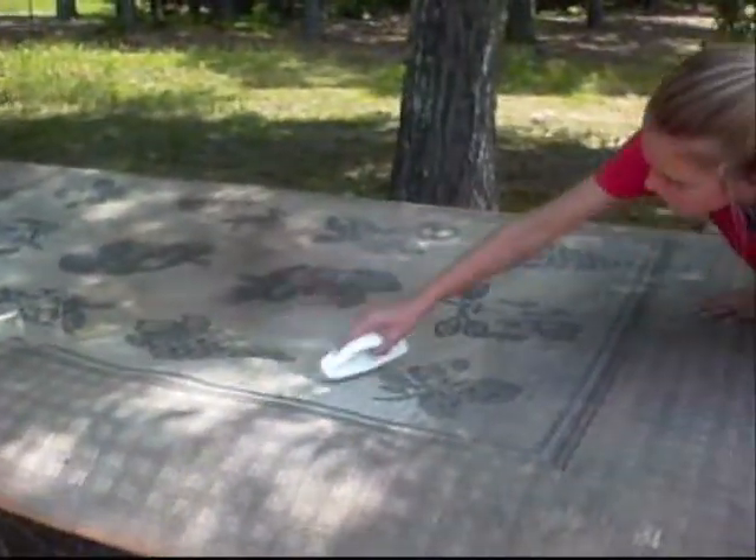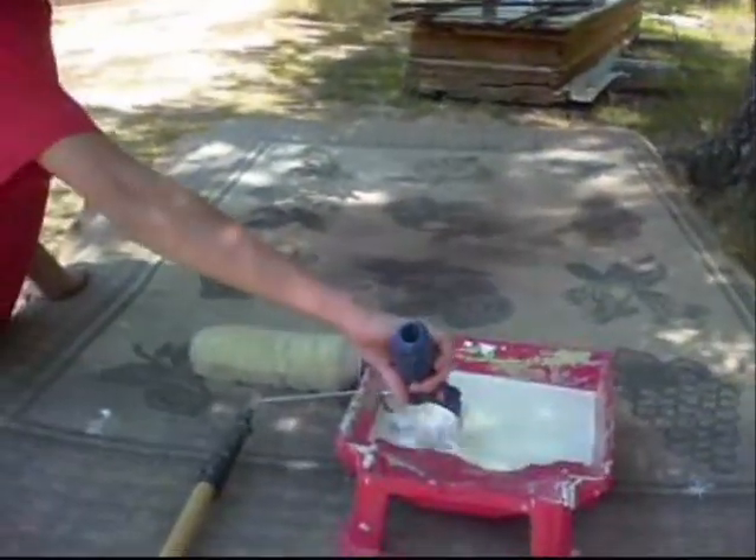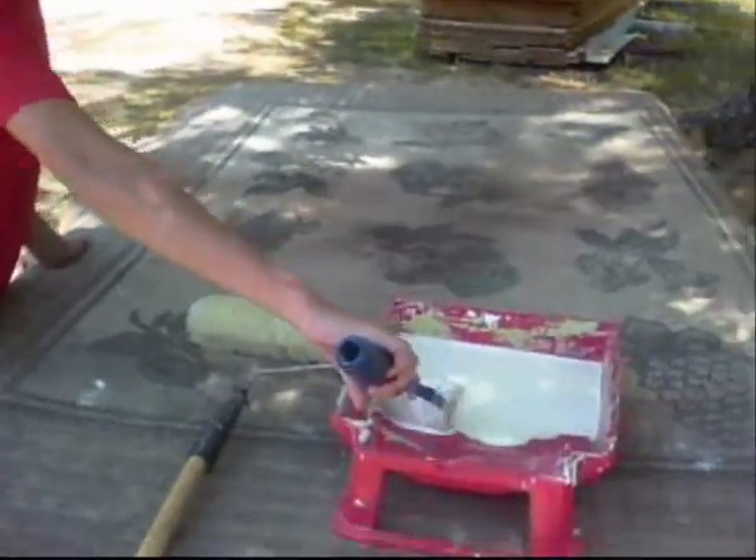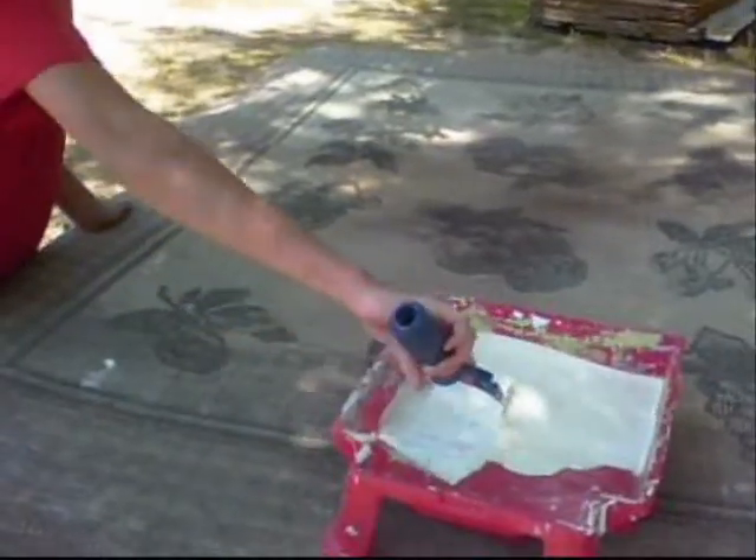Next step, we're going to paint it white. We have prepped the rug — well, we just dusted it. She's dipping into the white paint and we are going to begin our project.